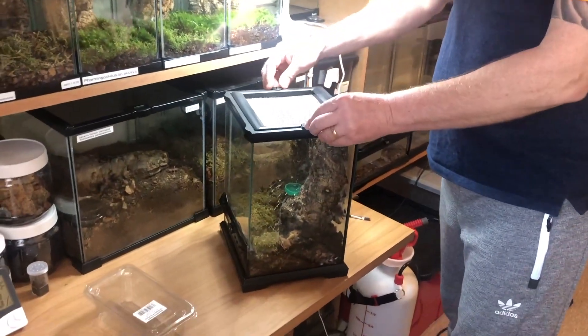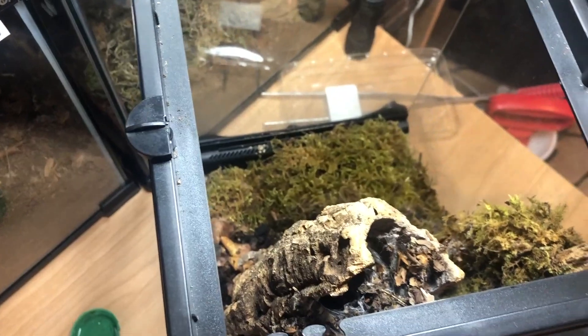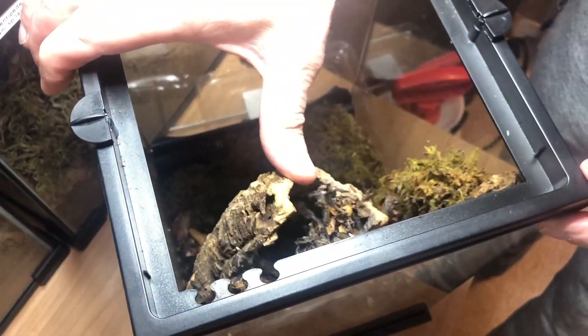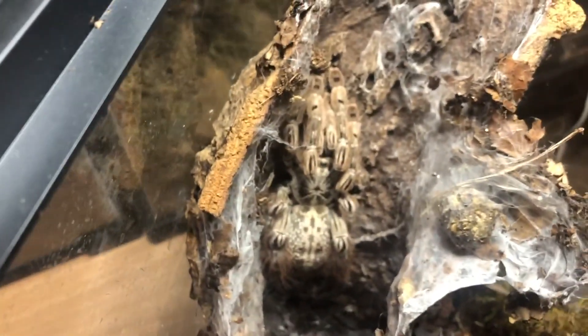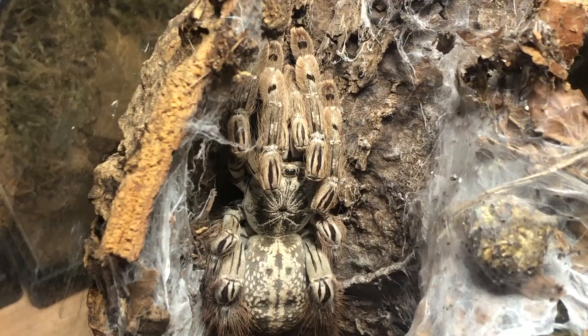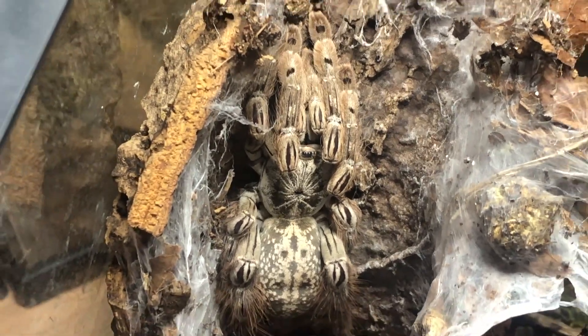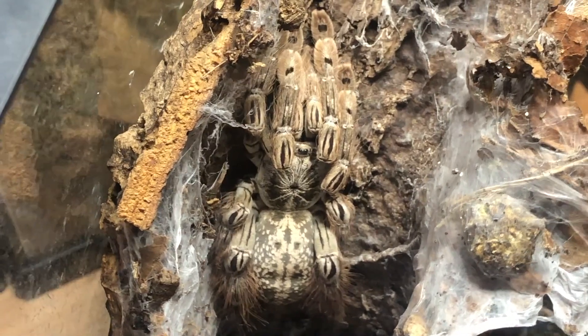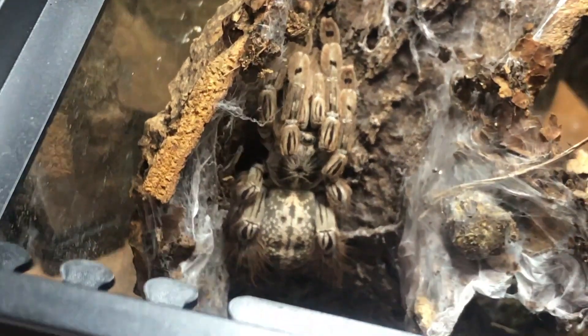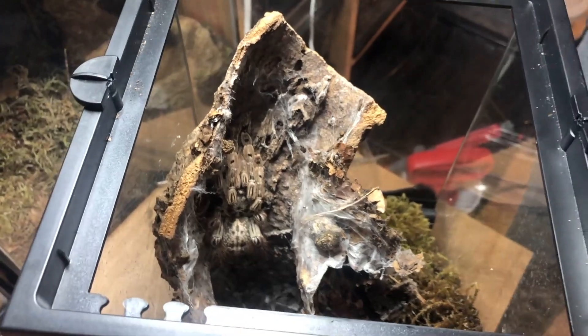Hello guys. We've got a slight frustration at the moment — we're going to have to rehouse my starburst baboon Maculata. If you come down here and have a look, you'll see we've got tiny tiny little flies which are producing these tiny little maggots. They are the bane of my life here at the moment.